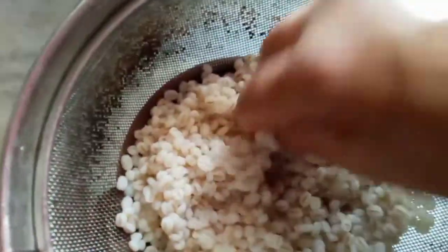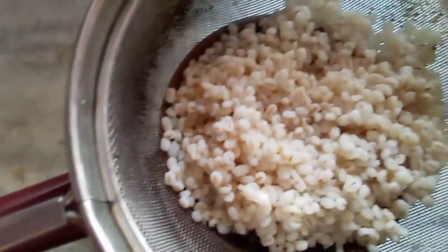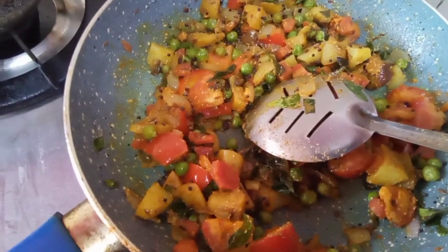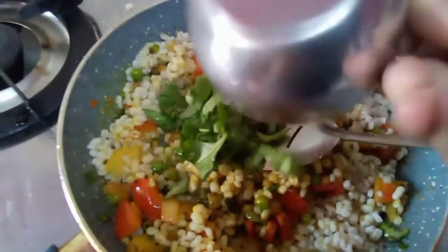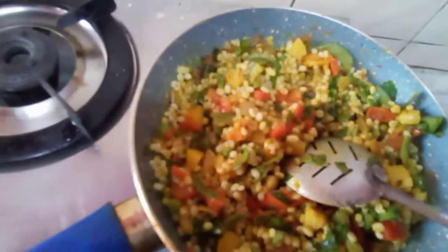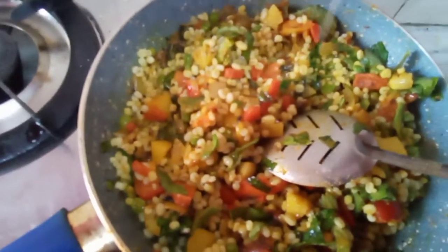See, the barley seeds are ready — nice and soft. Now add the barley seeds to these vegetables and mix it up. I am adding a little bit of ajwain patta also since I have it in my kitchen garden. Mix this up. Now add juice of 1 lemon and put off the gas.